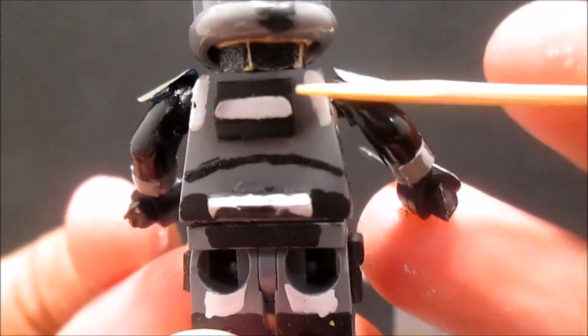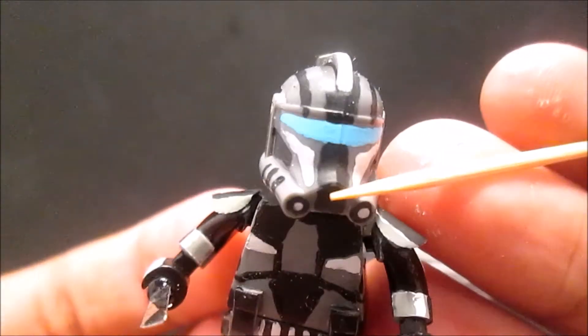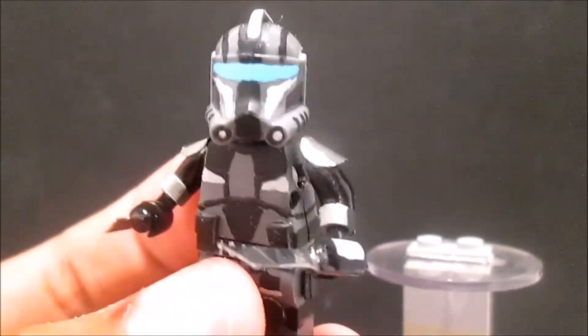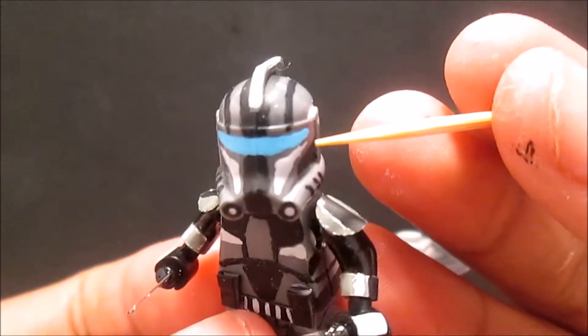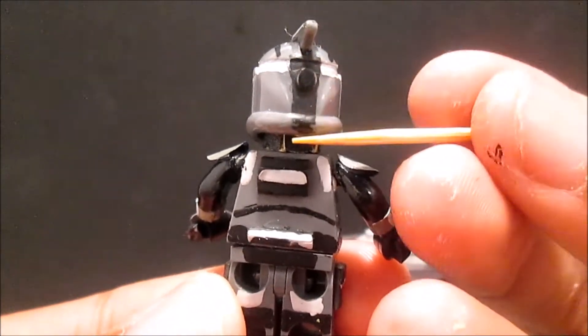Gray, gray, gray there. And then on the helmet I painted the line dark gray, and then bright gray right there, dark gray there and there, then bright gray on the fin, and then back in the line.